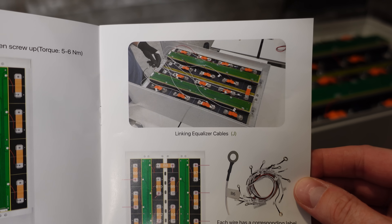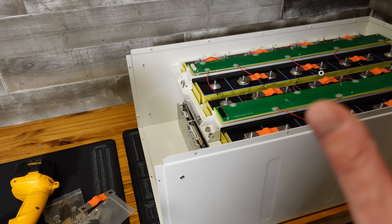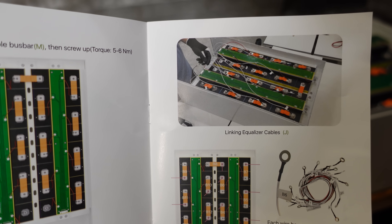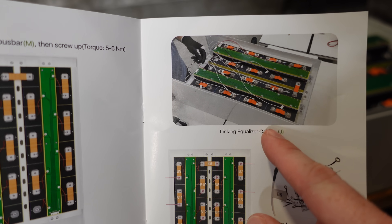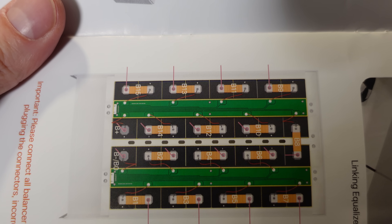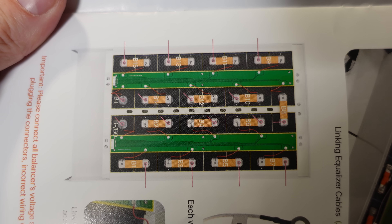Up next, we're going to be connecting the balance leads for the balancer. I'm actually going to leave this active balancer off for now — since these are brand new pristine cells, I don't really see a reason to connect it other than for initial provisioning. Once it's all balanced out, in my opinion you shouldn't need it. So I'm going to jump down to connecting the red balance leads. The manual has a nicely done diagram labeling them B1 through B15 showing exactly where each balance lead should be connected.